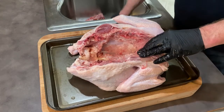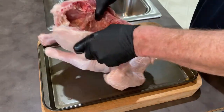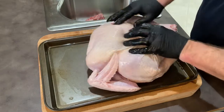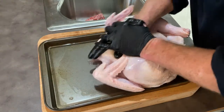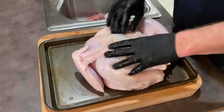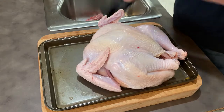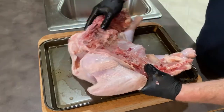All we're going to do is flip the bird over and give it a press like that — you can hear the breastbone break. Boom! And there you have it: a spatchcock turkey.